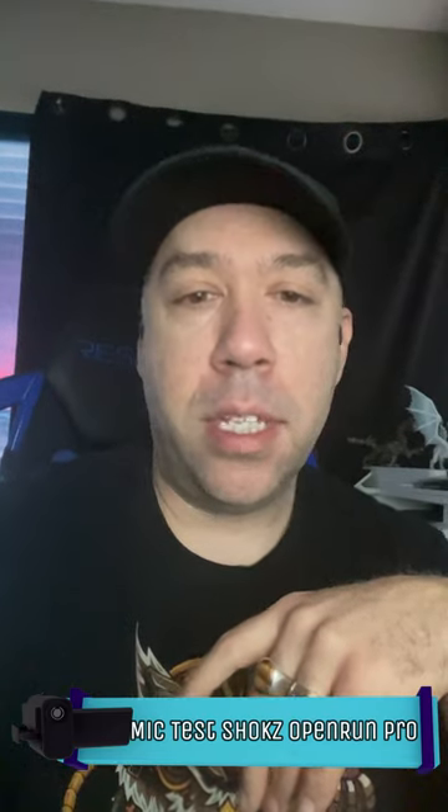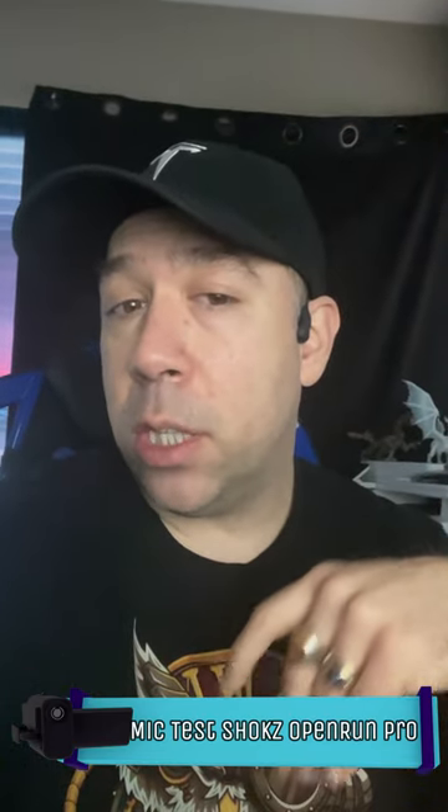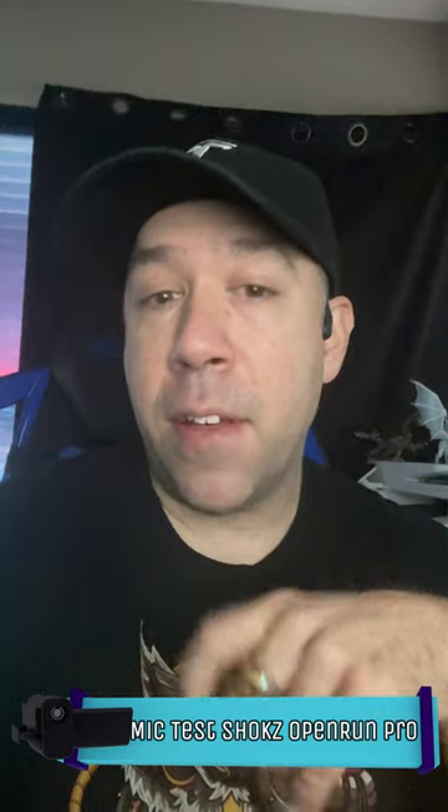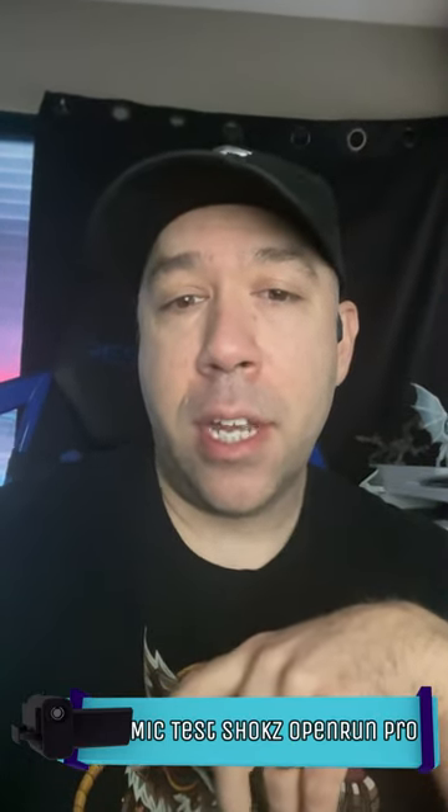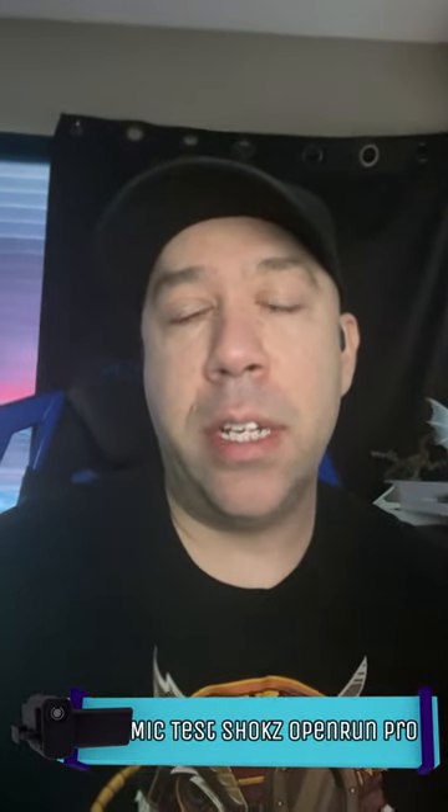This is how the Shokz OpenRun Pro sounds with the audio coming from the Bluetooth mic itself. I do have a fan on in the background so we can test to see if the noise cancellation works, and we can see how the audio and video sync up, given that the microphone input is coming via Bluetooth. Normally, Bluetooth mics aren't recommended for phone use because they're only really designed for conference calls.